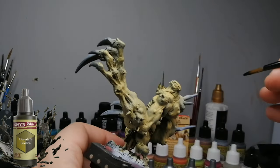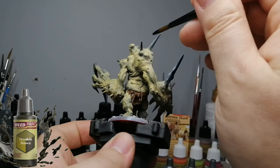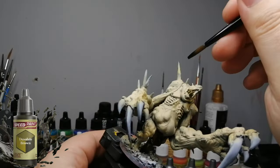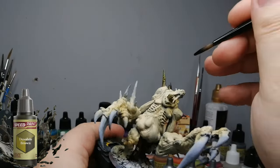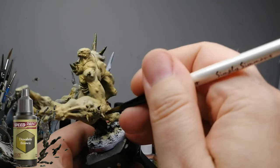Desolate Brown now for the teeth and all the spikes and his big nails and all the big gruesome things. This has got like a greenish brownish decaying look to it which is pretty cool for these spikes. I think it comes out looking really cool — this guy is pretty gruesome looking already.